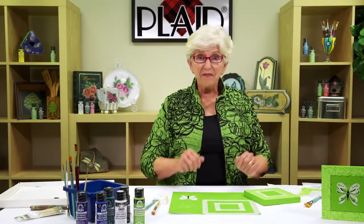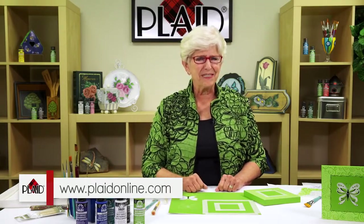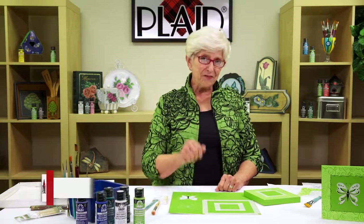Wooden canvases are an absolutely wonderful surface to paint on. They can be found at platonline.com — all kinds of wonderful things can be found there. The first thing we're going to do is paint the whole canvas with citrus green, just paint it two or three coats, whatever you want, letting it dry about 15 minutes between coats, and you'll get beautiful coverage.